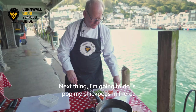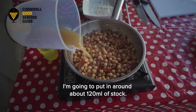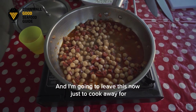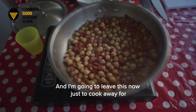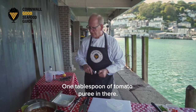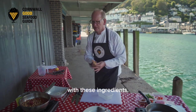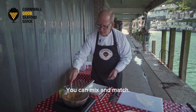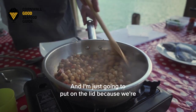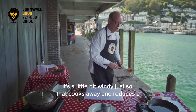Next I'm going to pop my chickpeas in — this is one tin of chickpeas. I'm going to put around about 120 millilitres of stock and leave this to cook away for a short while. One tablespoon of tomato puree in there. You don't have to be exact with these ingredients — you can mix and match, put in as much or as little as you want, it's not like baking. I'm going to put the lid on because we're on the Quayside and it's a little bit windy, just so that cooks away and reduces a little bit.